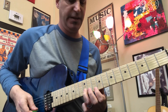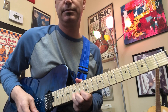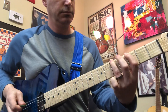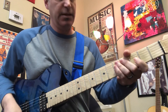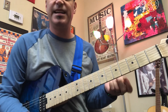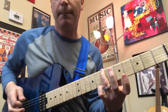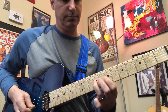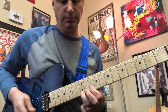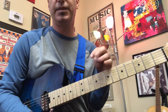Then I skip to the second string: eight, ten, twelve. Then on the first string: ten, twelve, fifteen. A lot of the time I'll slide with my third finger up to the next note. I'm only using my first and third fingers, so it keeps it pretty simple.